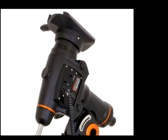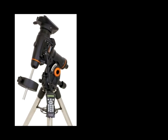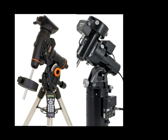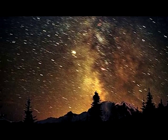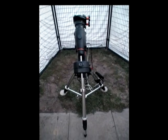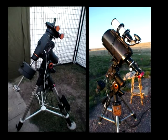The mount is the foundation of the imaging platform and often an overlooked crucial component. If the mount is not up to the task of precision guiding for long-exposure photography, then no matter the quality of the telescope, the resulting images will be disappointing. The rule of thumb is to put financial resources into the mount and, if necessary, upgrade the telescope later on.